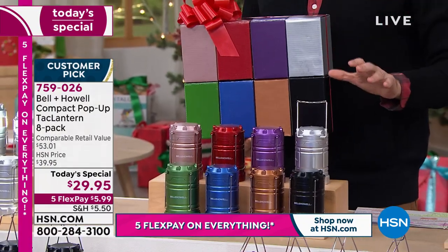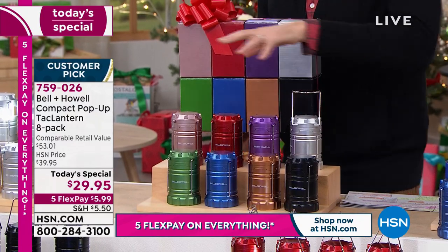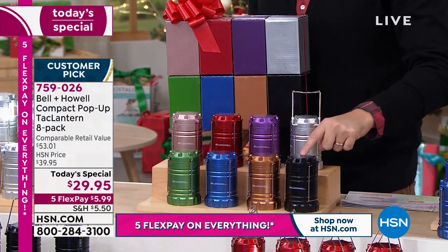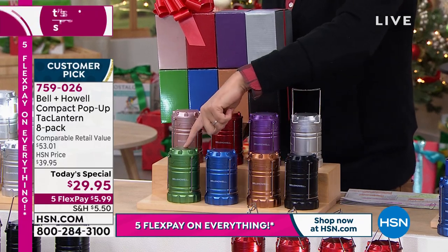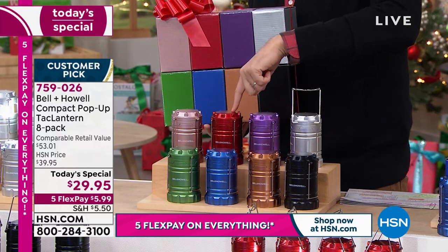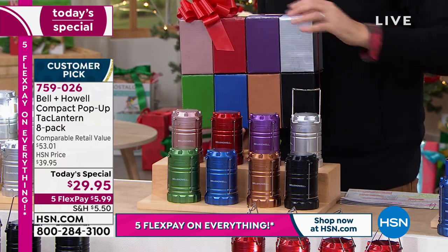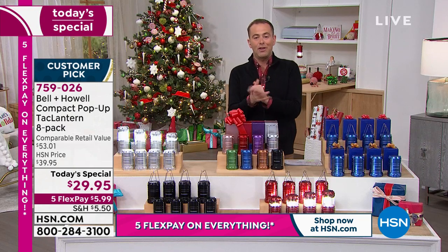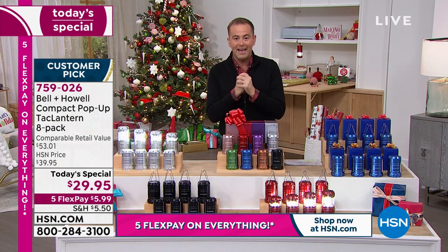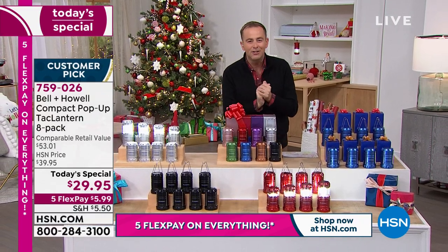This is the multi. And if you order the eight pack of the multi, all individually boxed, you will get all eight colors: black, coppery bronze, blue, green, rose gold, red, purple, and silver. You get all of them. I think that's going to be the hottest deal tonight. Five flex pay of $5.99. Everything we're doing today is going to be on five flex pay. This is just an awesome deal on something that has a million uses.